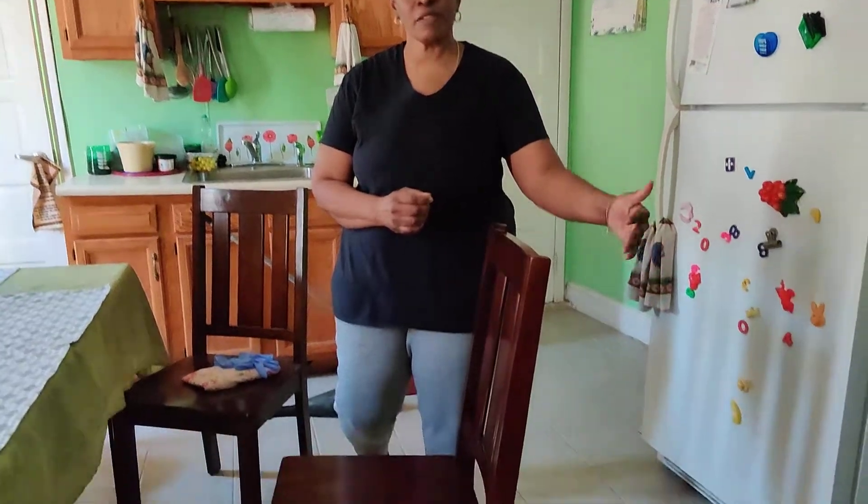Welcome to Housekeeping Tips with Sharon. Hope you guys are doing great — it's nice seeing you. In today's video, we will be washing the floor of the kitchen. However, before I start doing that, I have some little things that I'd like to share.